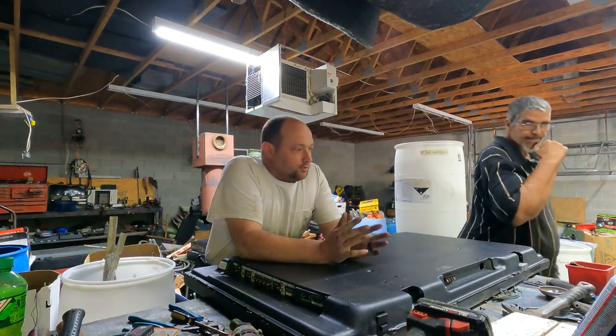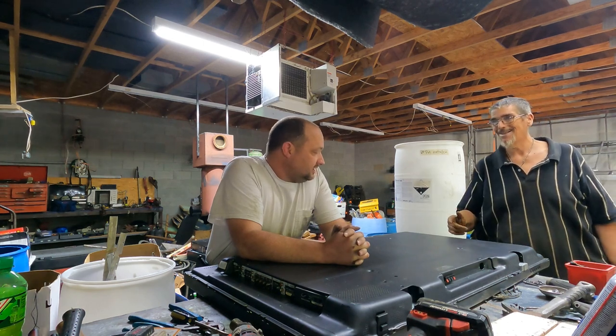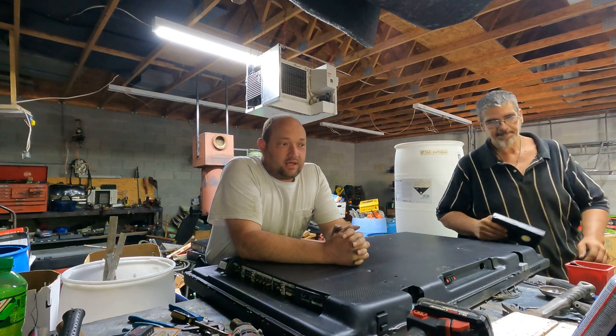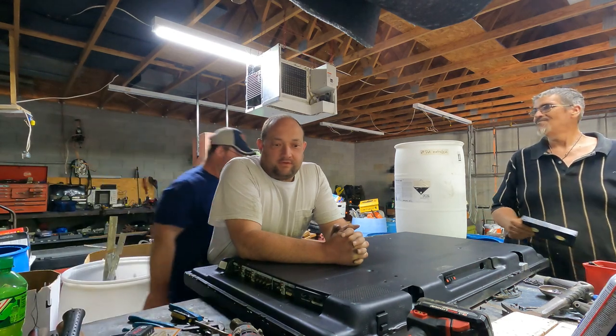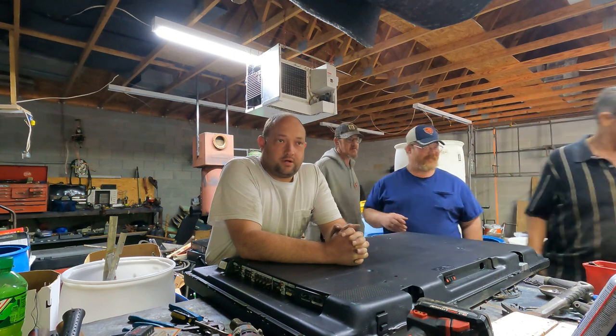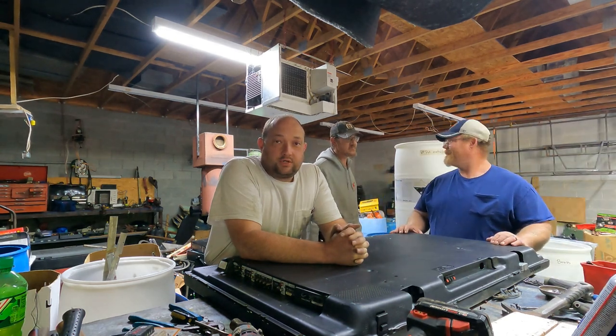Hey everybody, Scorpion here. So we are going to tear apart a flat screen TV — plasma, metal back plasma. It's an old one. It actually came out of a cleanup that somebody did and they gave it to me, along with a bunch of other stuff that I'm pretty sure I haven't taken all of it apart yet. So y'all stick around and we're going to show you what we got.